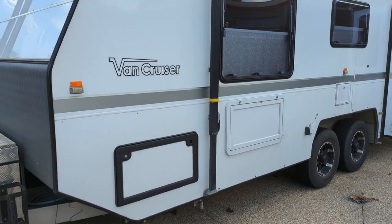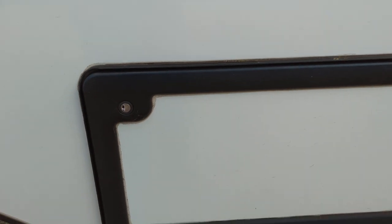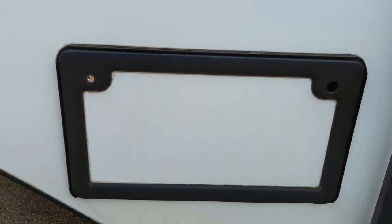G'day viewers, what I've got here is a Van Cruiser caravan in Australia, and it's got what are pretty common now on caravans and RVs — these little doors.